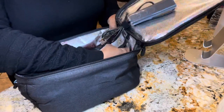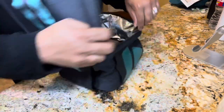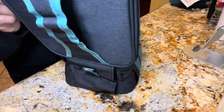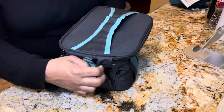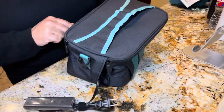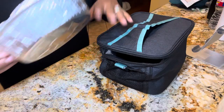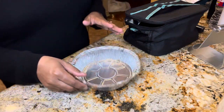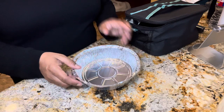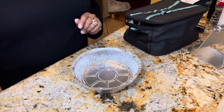There is a little pocket right here where it advises you to put the heating controller through once you get ready to use the device. I'm going to do that now so it's ready to go. For the first test, I'm going to reheat something. It says you can use glass trays, aluminum, or metal trays on this device. You guys know I love my Dollar Tree trays — I use these faithfully in my air fryer — so we're going to try it with one of those.